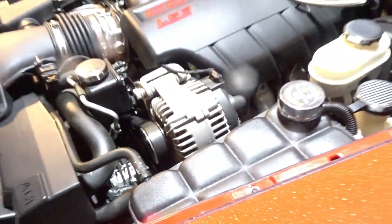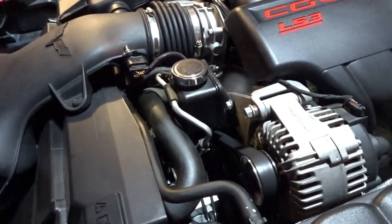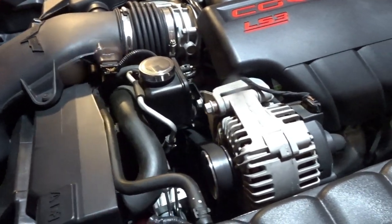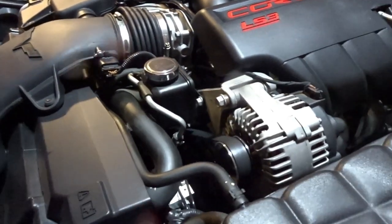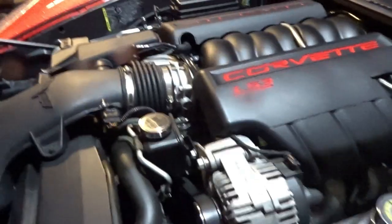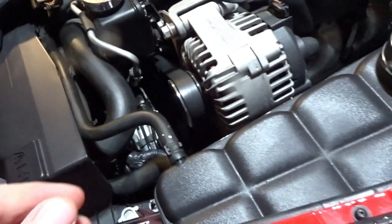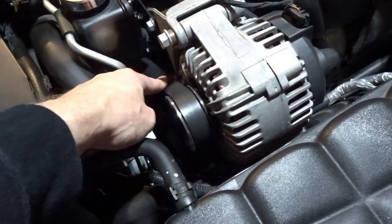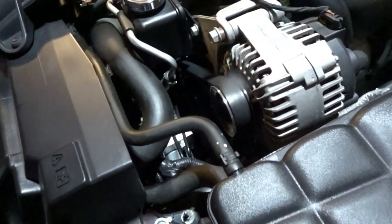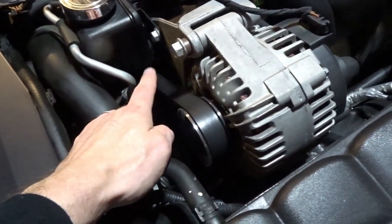I've changed the belt twice now at this point. Changed the idler pulley, changed the tensioner, the harmonic balancer seems to be just fine — there's no wibble wobble. Everything seems to be fine. But the belt is slipping, I can tell. At least early on, if I were to pull this out of the garage and get a little aggressive in my driving right away, I can smell a little bit of rubber.